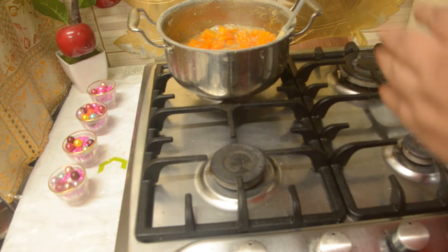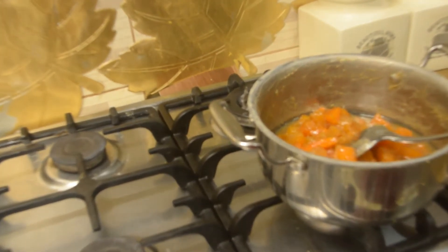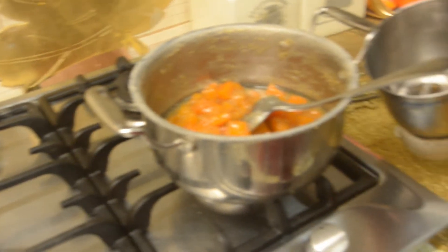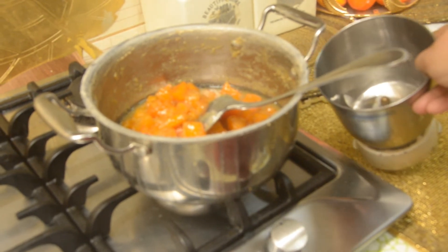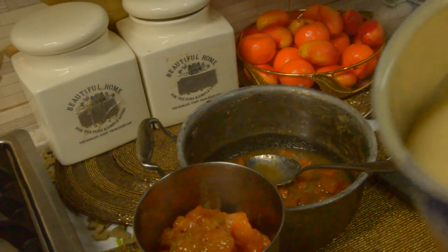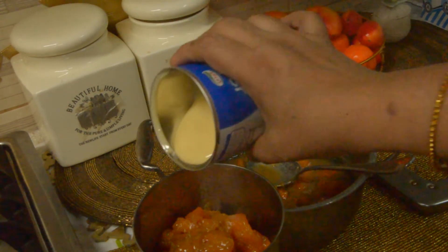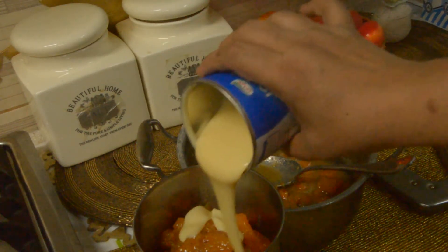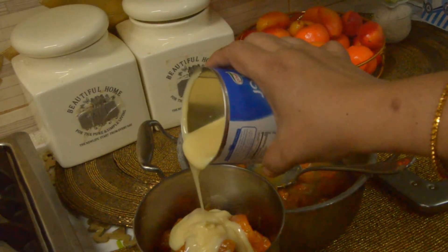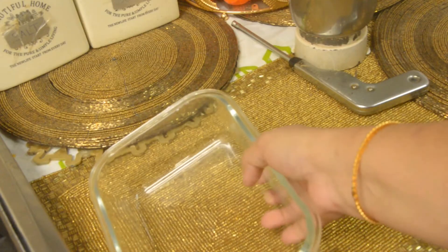Mix it with mix seed and paste it. I am going to put the mix seed in the jar. I will get two brushes. I will place the milk to make it. I will place it with my finger. We will place the two brushes. I will place this one.